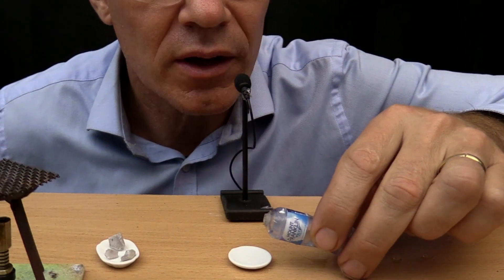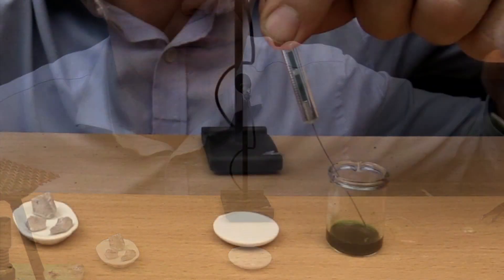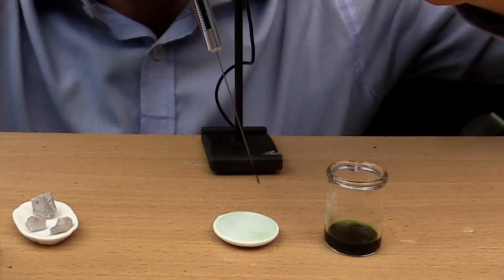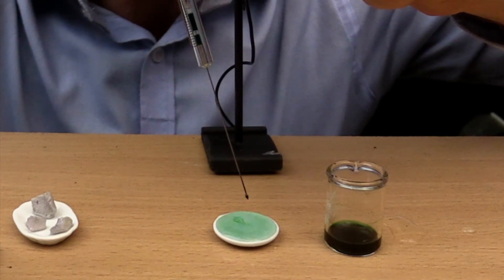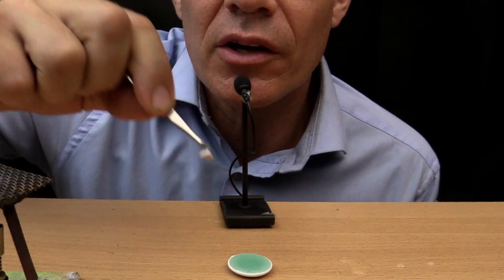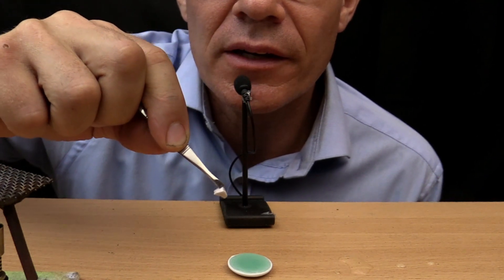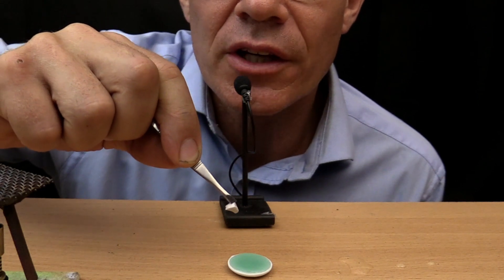I'm going to put some water in the little plate, and a drop of universal indicator. Sodium is very reactive, and I'm going to put it in the water now. This could be quite dangerous. Are you ready? Watch carefully.